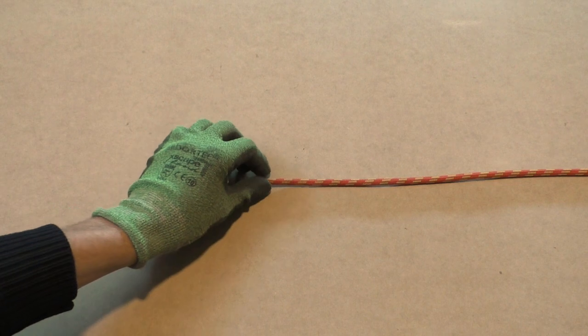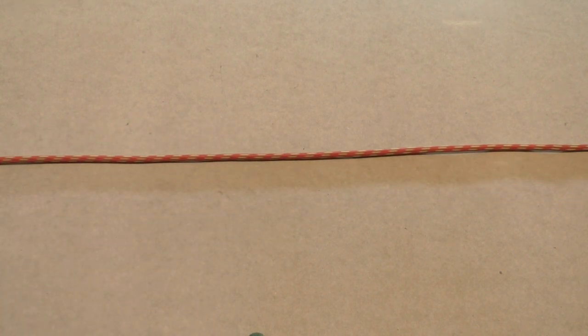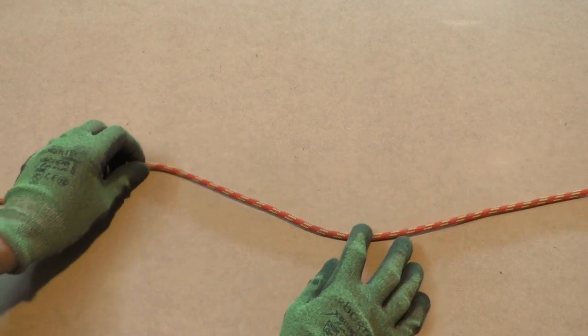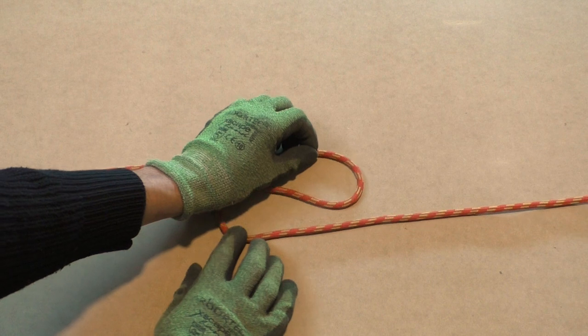You need quite a bit of line to tie the hangman's knot. If you need a heavier weight then you will need more wraps and therefore more line. So don't start tying the knot at the very end of the rope.